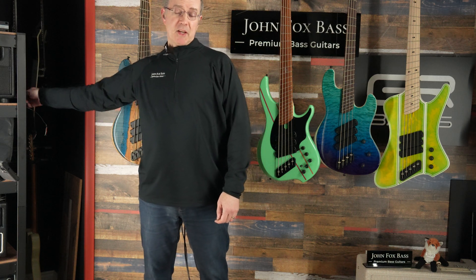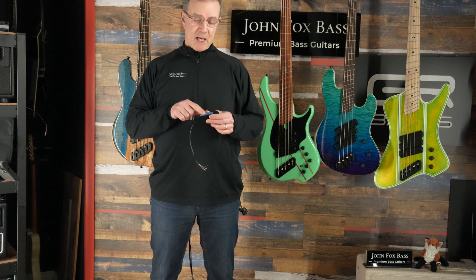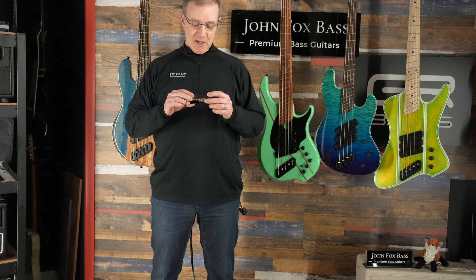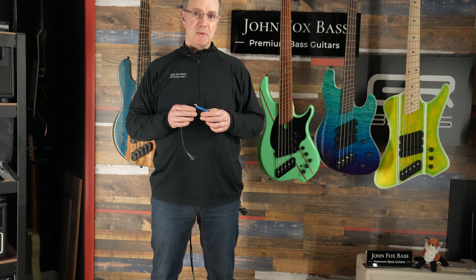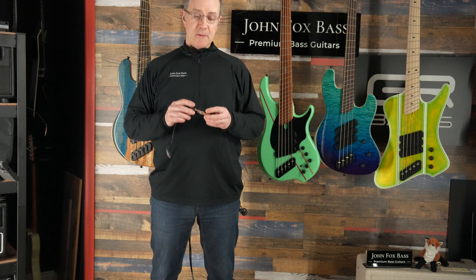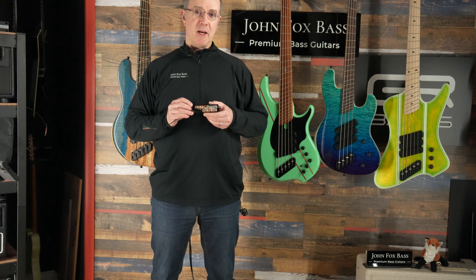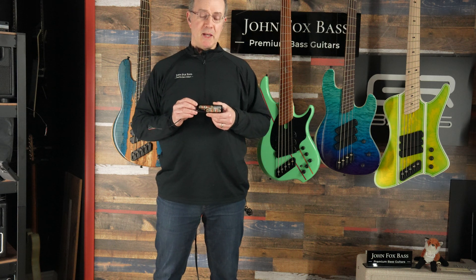It's kind of interesting — it might not be what you'd expect. They look like regular soap bar pickups. Is that a single coil, a double coil? Well, it's actually a split coil pickup, very much like a P-Bass.